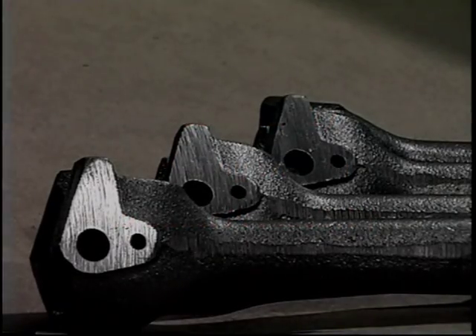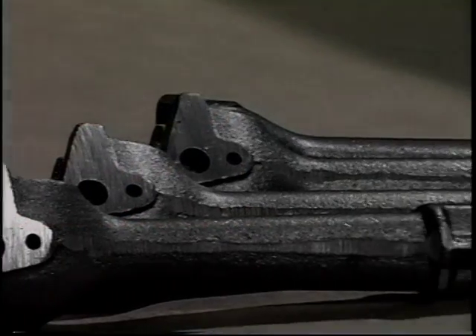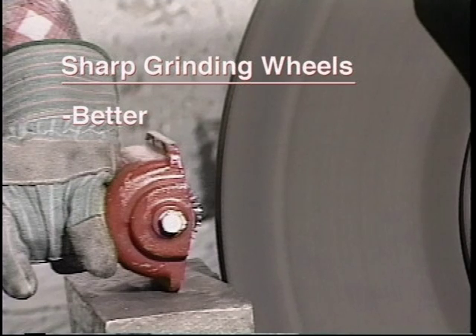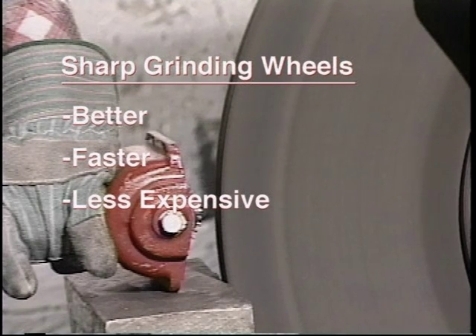Most foundries grind off unwanted gates and risers as part of their finishing operation. Snagging wheels and other heavy-duty grinding wheels should be dressed regularly so they do a better job of metal removal with less effort, finish each casting faster, and save money by requiring less grinding labor and wasted power. Sharp grinding wheels pay off in many ways. Dull wheels waste time and money.